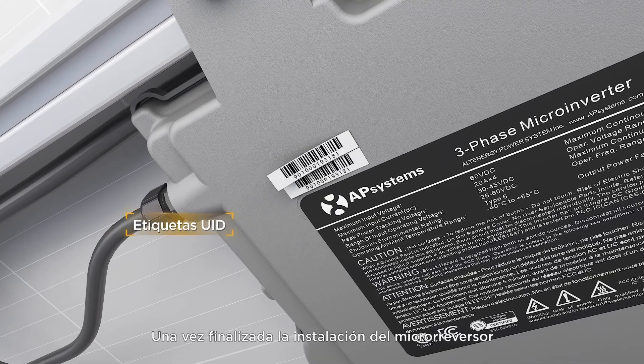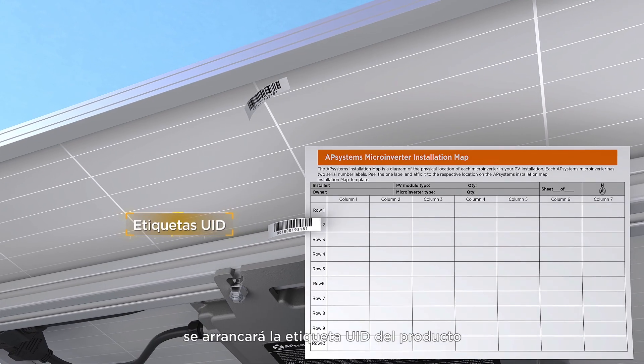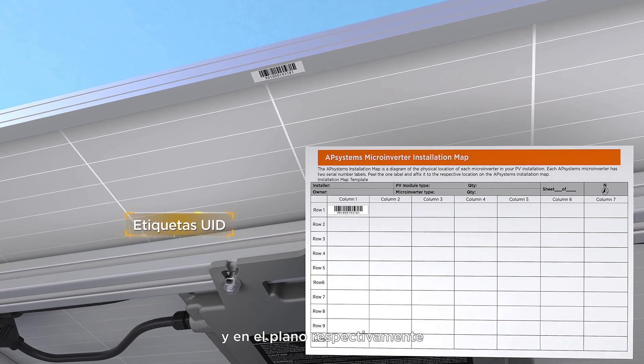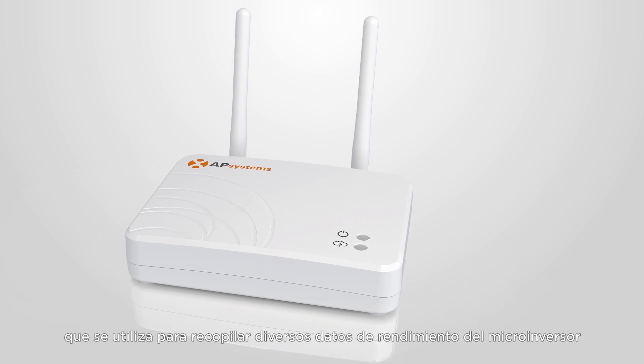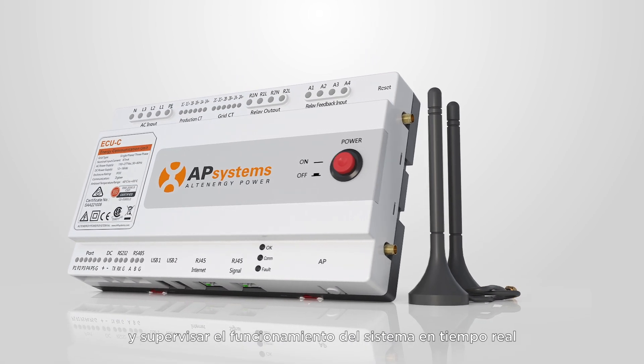After the microinverter is installed, remove a UID or serial number label on the product and place it on the module frame and then on the array map diagram separately. The ECU is AP Systems' state-of-the-art energy communication unit, used to collect various performance data from the microinverter and monitor the system operation in real time.